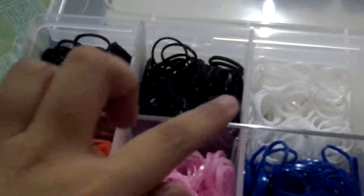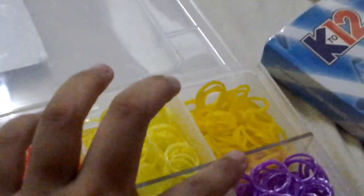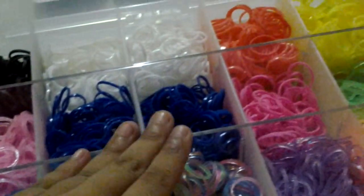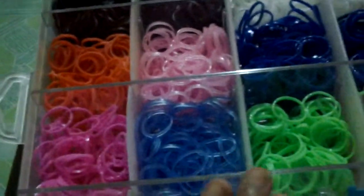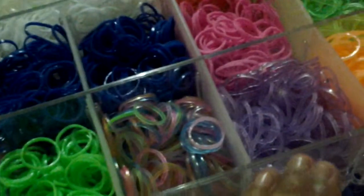Let's count: one, two, three, four, five, six, seven, eight, nine, ten, eleven, twelve, thirteen, fourteen, fifteen, sixteen, seventeen, eighteen.